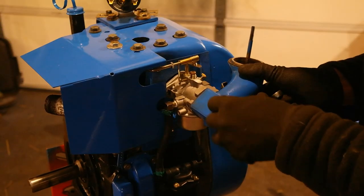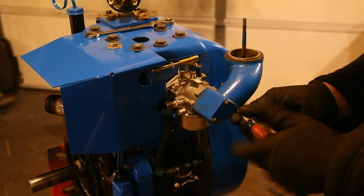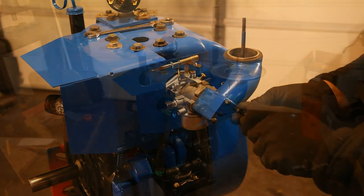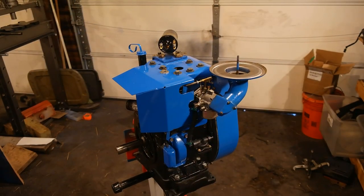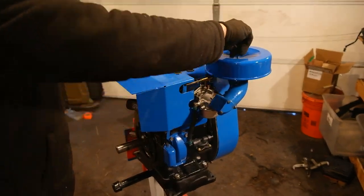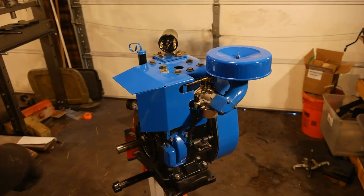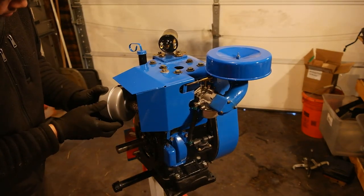Now comes the air filter elbow, the air filter housing, the air filter itself, and the muffler. All these go on really easily. Just make sure you put a gasket in between the air filter elbow and the carburetor, tighten it with a screw, and there's also a little bracket that goes on the blower housing. Everything else is pretty straightforward.